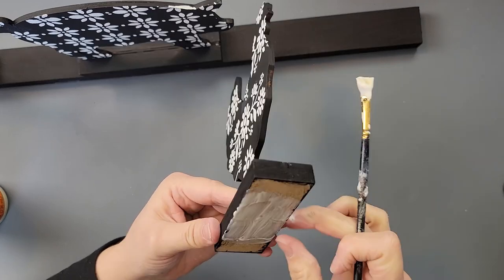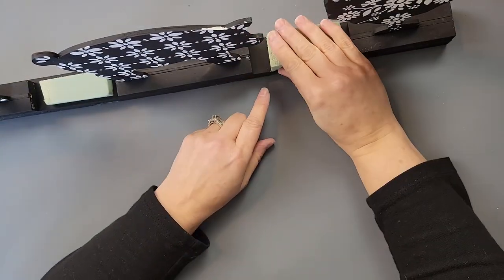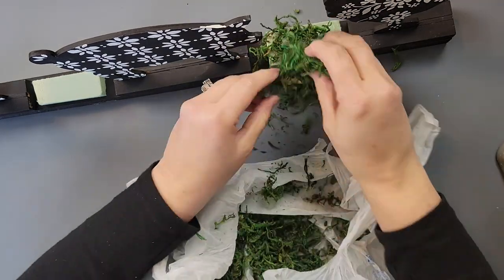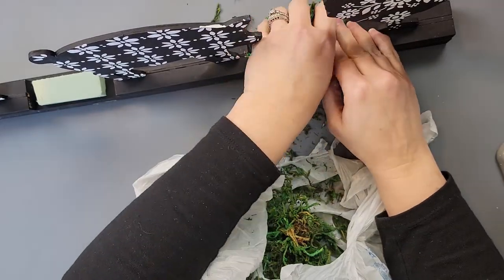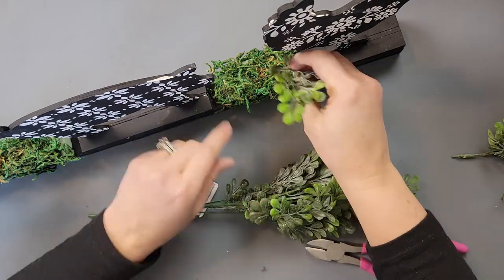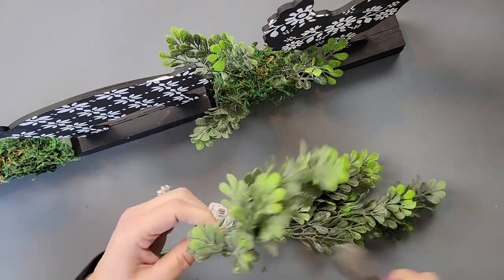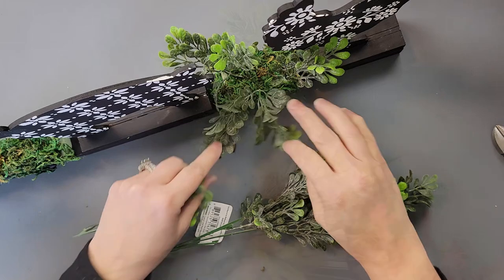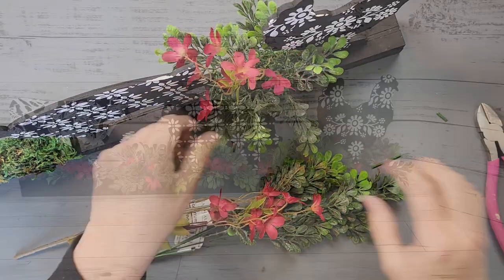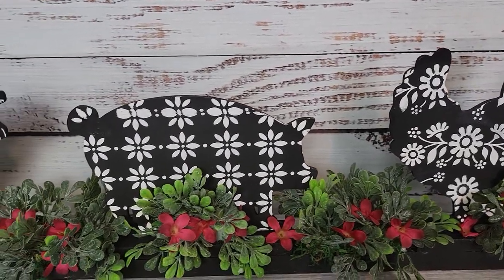Look how pretty that is — I really love how these came out. Once they were on, I decided to add some florals in between, so I took some floral foam, hot glued it between the animals, added hot glue on top, and added some moss — boy did that make a mess! Once covered, I took some boxwood greenery and started sticking it into the floral foam. It got too bushy, so I cut the pieces down so they weren't so high, which looked much better. Then I added some red flowers from Dollar Tree, cutting them off their stems and gluing them in. I absolutely love this.